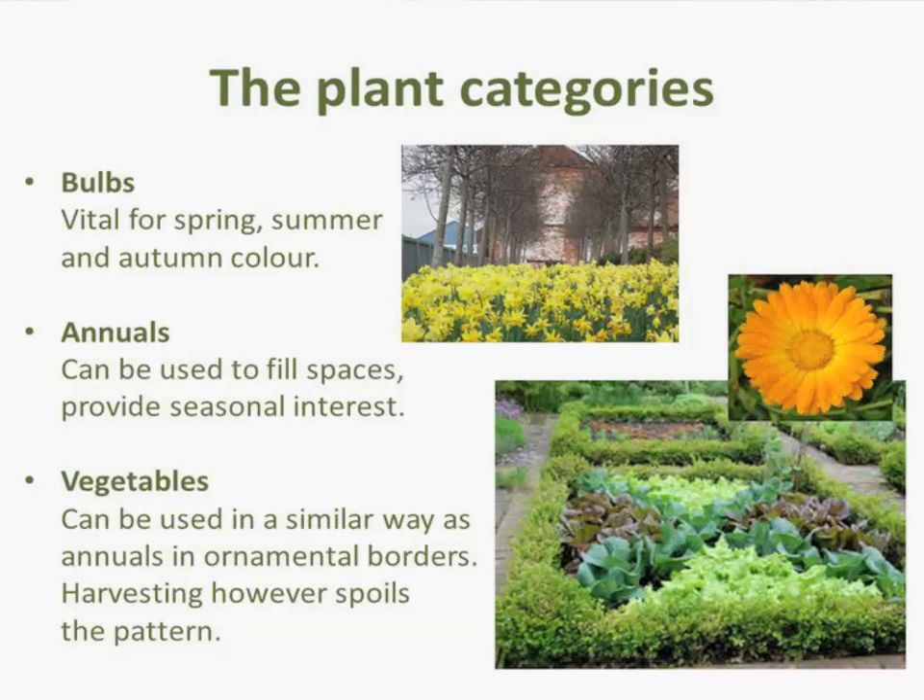Annuals can be dotted through a planting scheme just to give notes of colour and interest, but don't rely on annuals too heavily — they have a short period of flowering and when they're not in flower you've just got bare space. Vegetables are an interesting one — I'm a big fan of vegetables in planting schemes. There's a nice mix in between the box hedge here with a pattern emerging through the lettuce. The only problem is when you want to harvest it ruins your planting scheme, unless you use cut-and-come-again lettuce. There are beautiful chards out there — beautiful veg that just looks amazing.